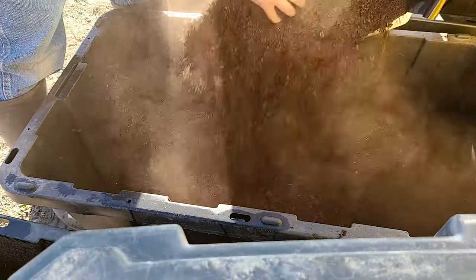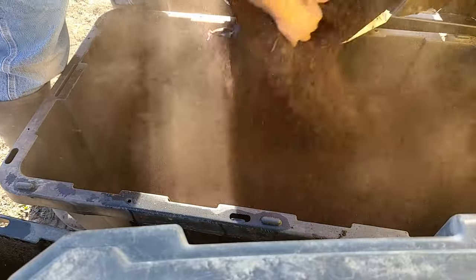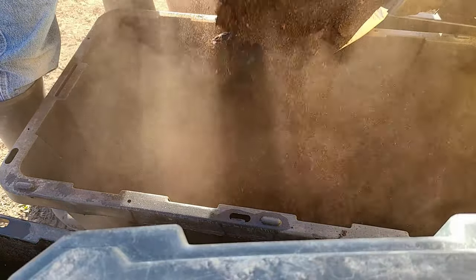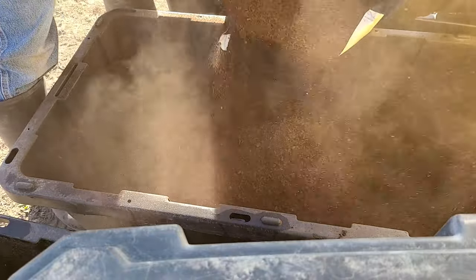Now let's go ahead and talk about some of the negatives when you're dealing with peat moss. We already mentioned that there is no nutritional value to it, which can actually be both a positive and a negative.